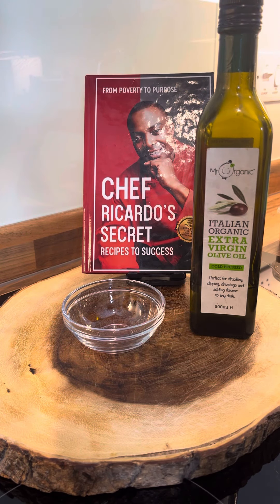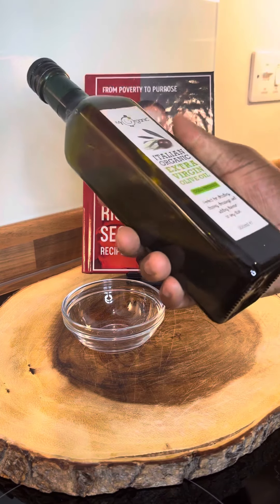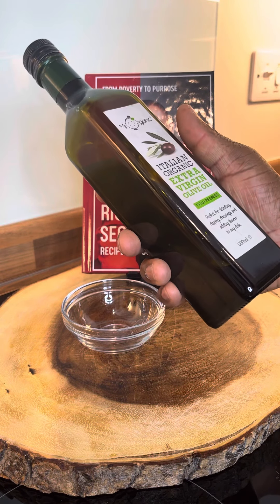All right, so as you can see we got the olive oil ready. We're going to do this the right and proper way. We need a teaspoon of the olive oil.